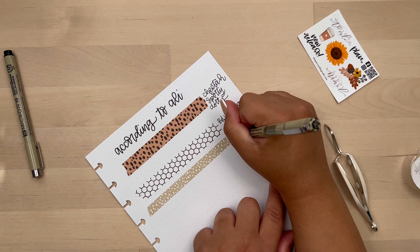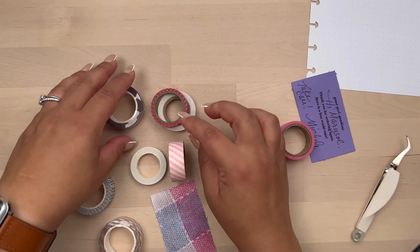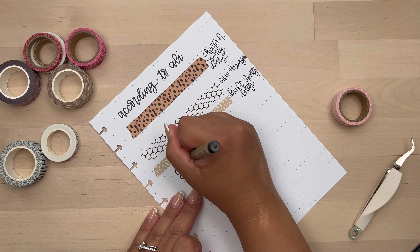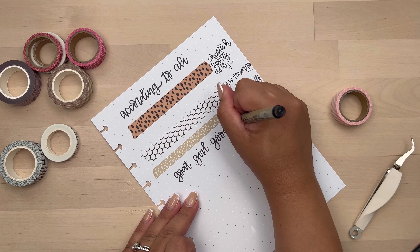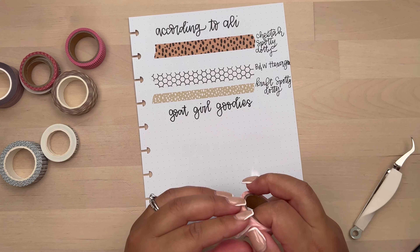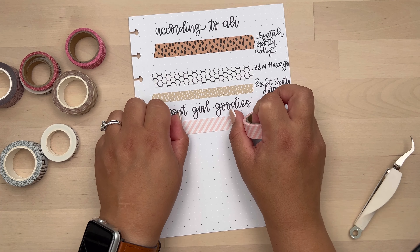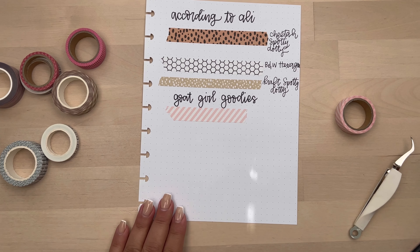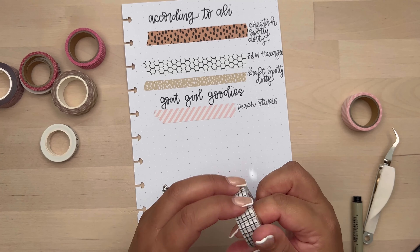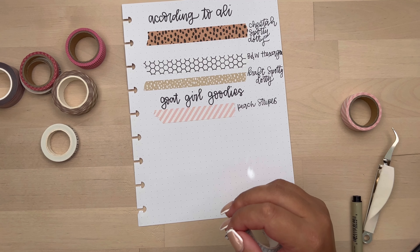That by the side is her freebie this month. I had shared in my other video that I had gotten more washi from the Goat Girl Goodies Etsy shop, and I'll link that below. I got some for kind of the autumn and Halloween season, and then some really pretty stripes I can probably use for the winter or Christmas season into January.